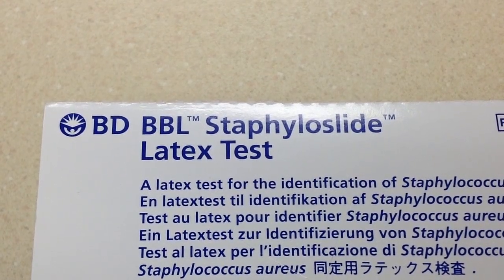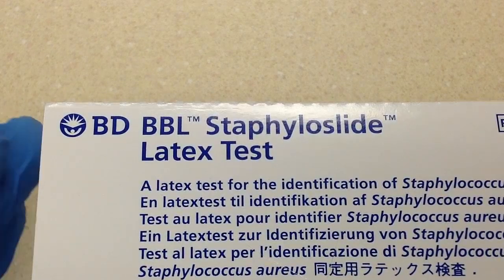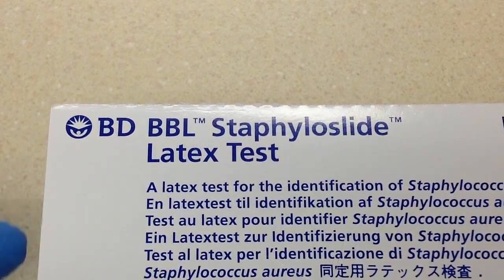In this video, we are going to run a latex agglutination test for Staphylococcus aureus, and the kit that we are using is from Becton Dickinson.